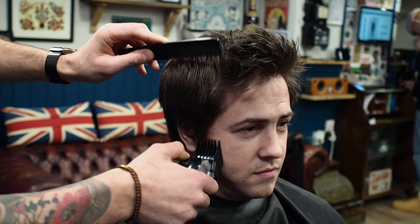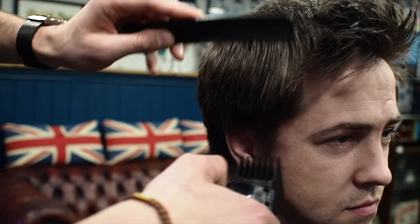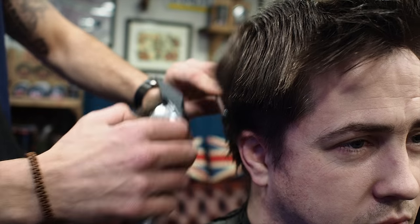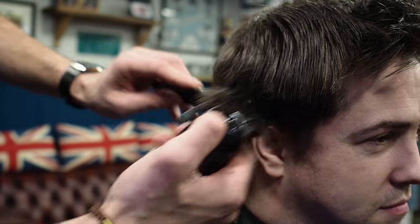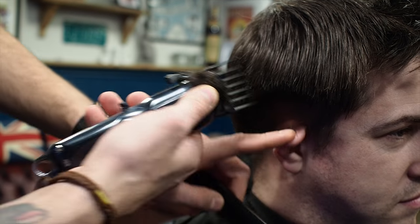First of all I'm just going to go in and do my grade 3, get all that bulk off. I need to wash his hair as well because it's got a lot of products in there at the minute, which is just a nightmare when cutting hair. So let's get the bulk off first, get him shampooed, and then we can really get into the nitty-gritty of the haircut.